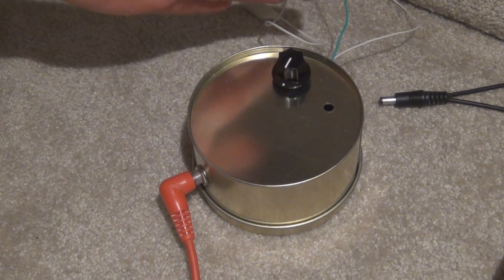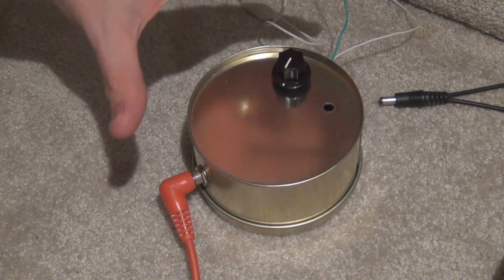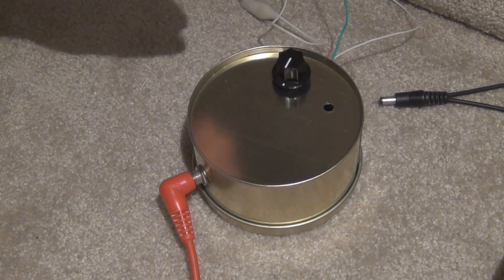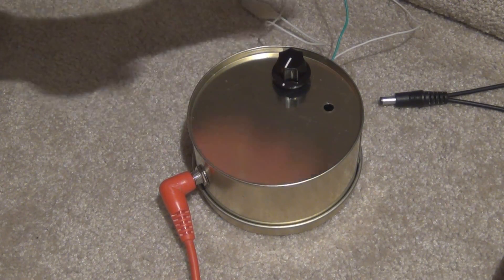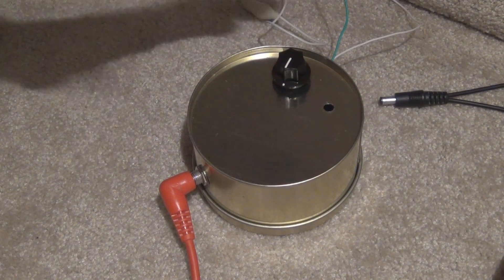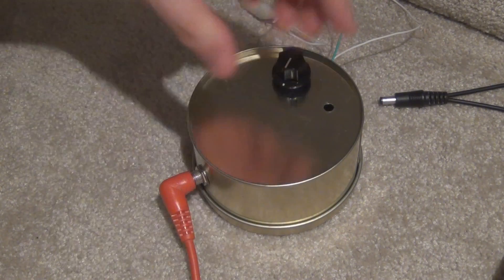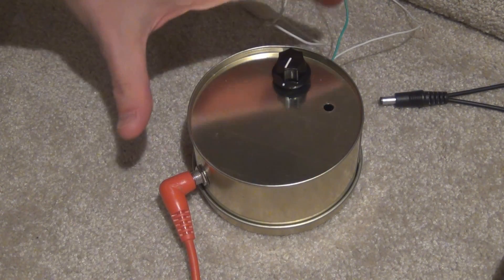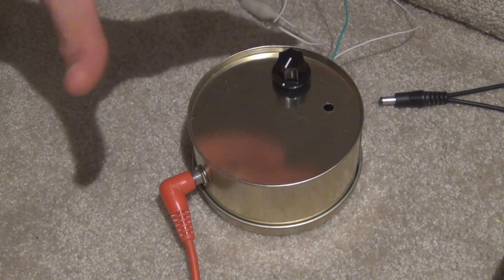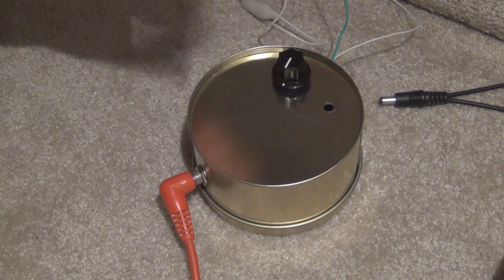Don't let this tin fool you in any way. This amp actually has quite a significant output if you set it up correctly. It's difficult for me to show you how loud it's going to be because this camera is going to condense the volume unfortunately. But you have to take my word for it — if you set it up correctly it has quite a significant output. Enough to annoy the neighbours, put it that way.